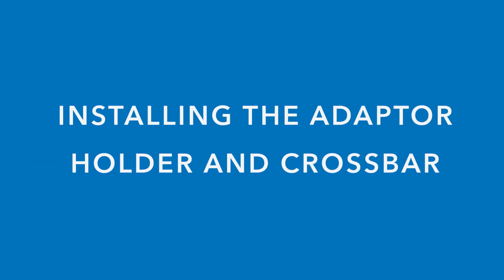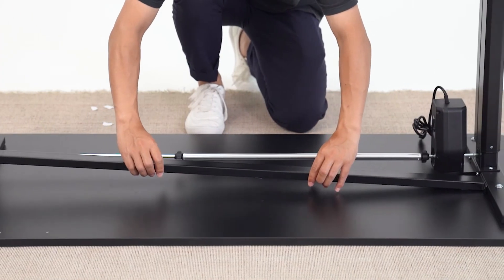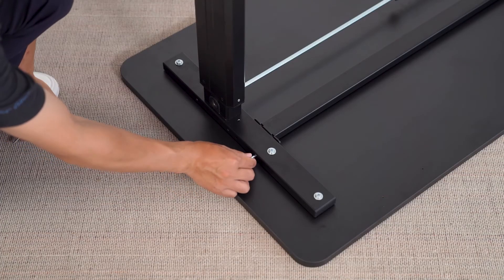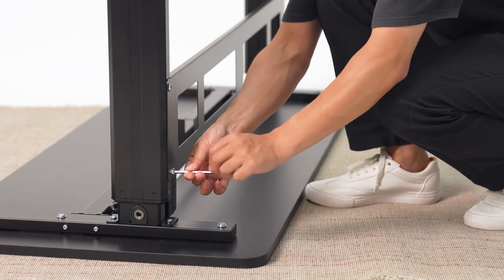Next, we will install the adapter holder and crossbar. Take the adhesive strips and place them onto the crossbar. Before installing the crossbar, take the holder and lock it onto the crossbar. Go ahead and install the crossbar to the legs. Take the backing cover and screw it onto the legs as well.